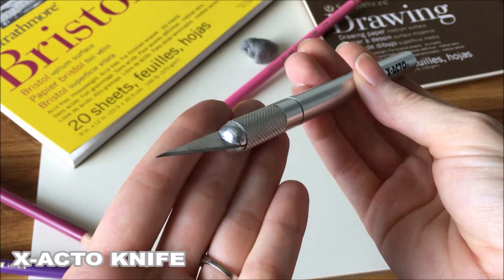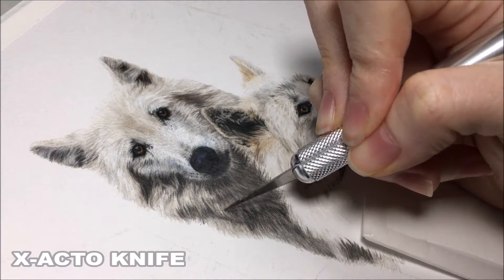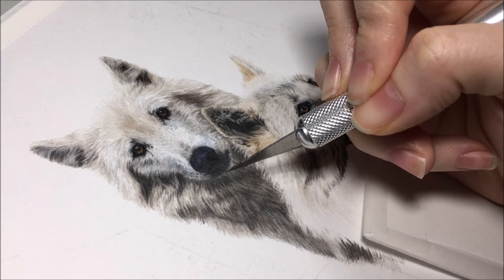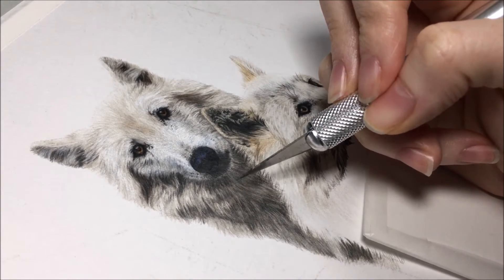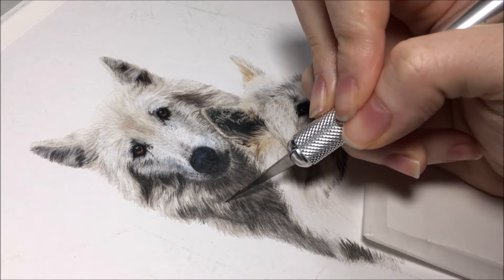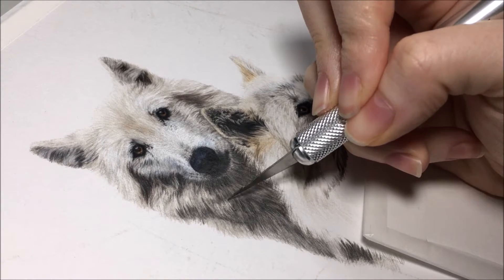Another tool to use is an X-Acto knife. This tool is really handy when getting fur or hair details into your work, or if you've messed up in an area, you can gently scrape off the color. It works better with smooth paper, but is still useful with paper that has more tooth to it. You just need to be careful not to damage your paper.